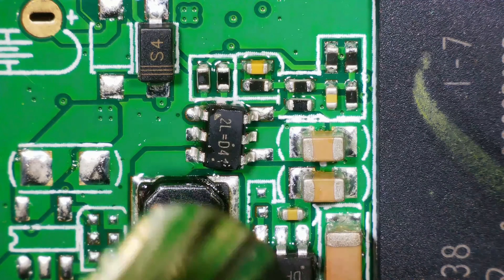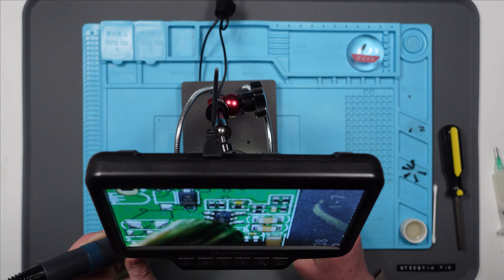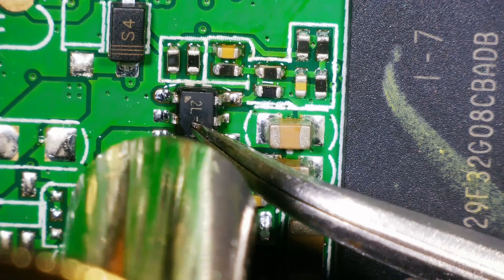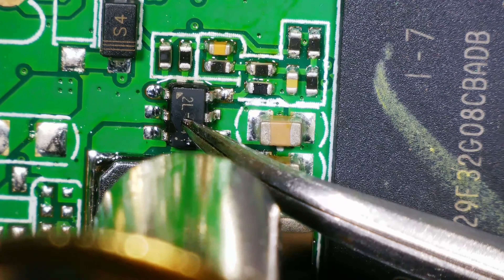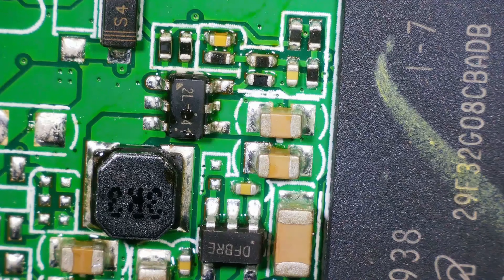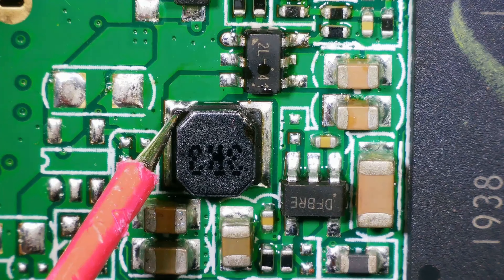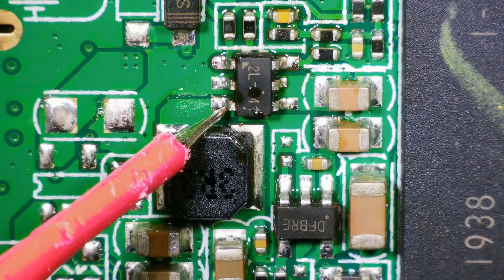If I remember rightly, this one was the voltage regulator, so that would kind of make sense. Let's just double check that those shorts haven't reappeared. Nope. Nope. And nope. Excellent.